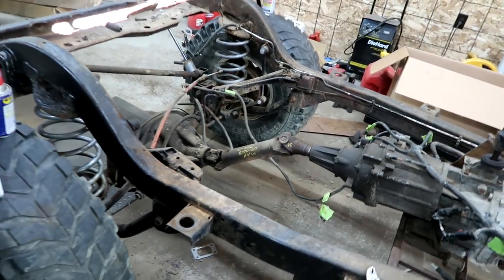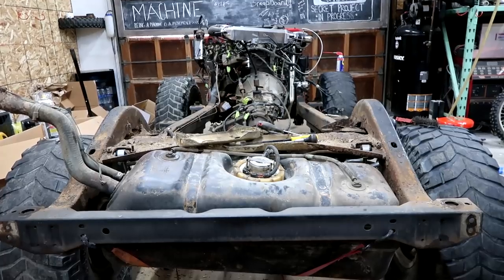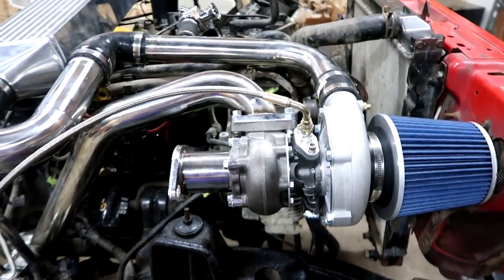That's factory, dude. That is not factory. Hello, ladies and gentlemen, boys and girls, machines and machine freaks.